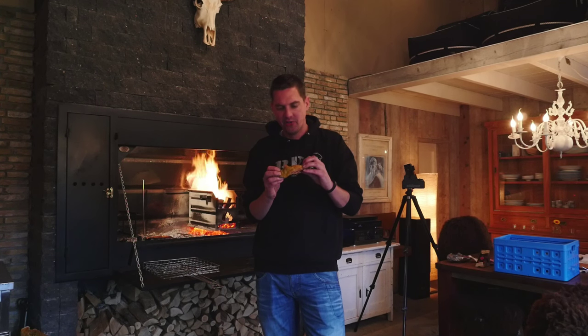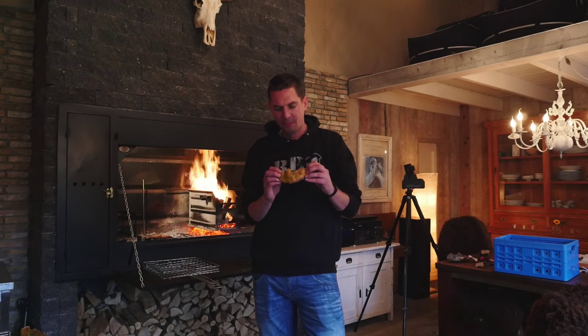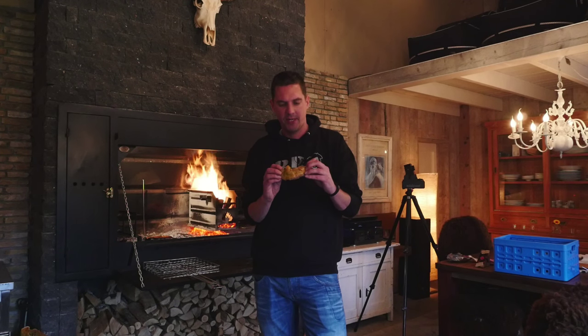This chicken turned out fantastic. It's really moist. I let it rest for about 10 minutes. The skin turned out really crisp. The sage is fantastic with the lemon juice. The flipping grate did a great job of keeping the chicken far away from the fire, and the braai gave it a nice smoky, fiery flavor. Crisps up the skin really good. This is one fantastic way to cook the chicken, people.